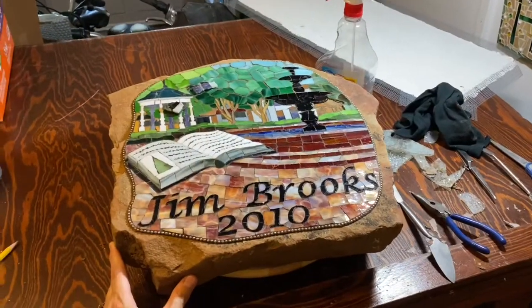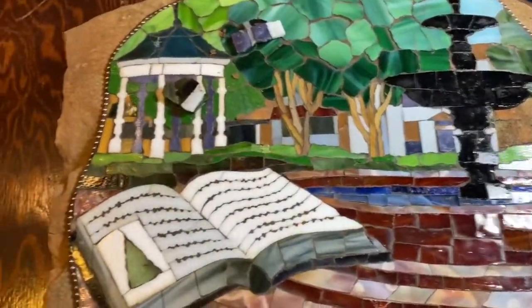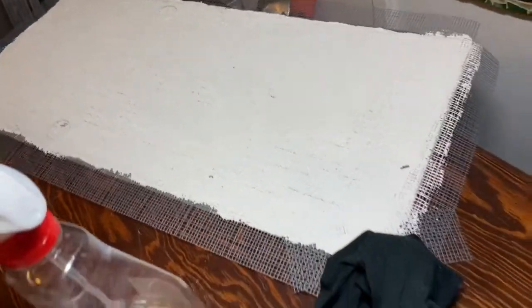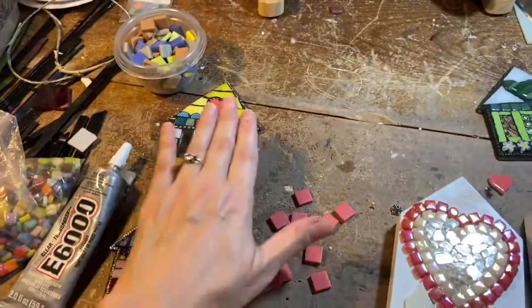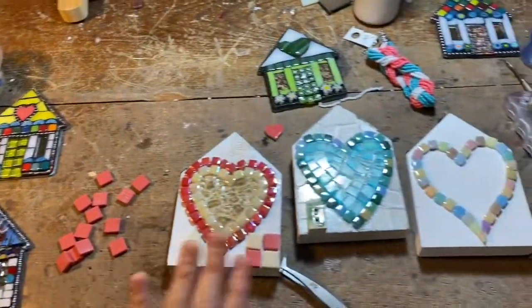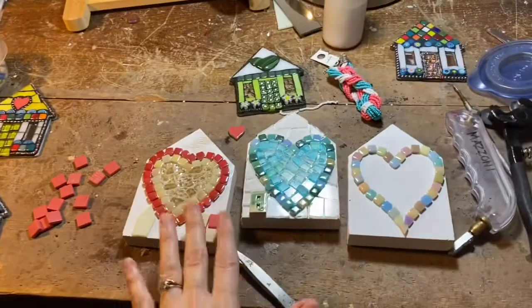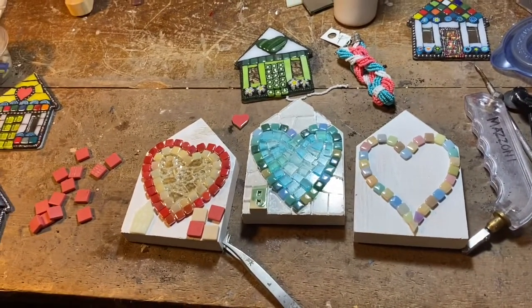Hey everyone, welcome to my studio. This week at the big table I'd like to make some progress on the repairs I started last week, actually finish getting that piece prepped so I can start on it. Swinging around to the smalls table, get this mailed out to the client because it's finished, and finish these three smalls. Then once I finish smalls like this I have to do an inventory and update all that paperwork.